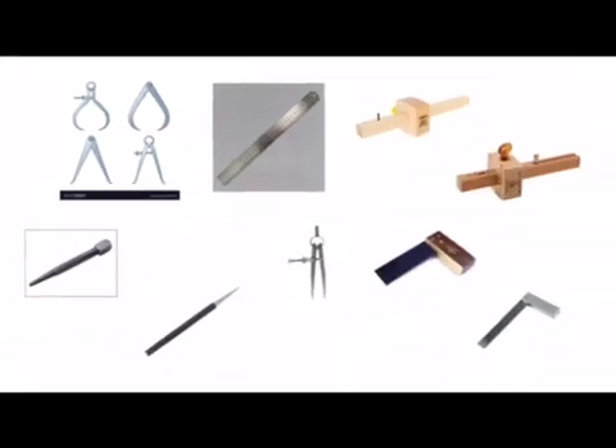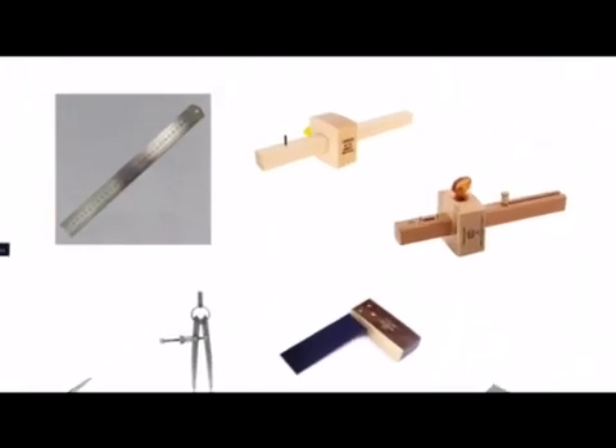We have a rule used for measuring and we have marking gauges — two different types. We've got your standard marking gauge with one spur and we've got a mortise and tenon gauge with two spurs. The mortise and tenon gauge would be used for marking two lines or two scores on wood when marking out a mortise hole or a tenon in a mortise and tenon joint. The standard marking gauge has one spur for marking one line when marking out your woodworking joints.